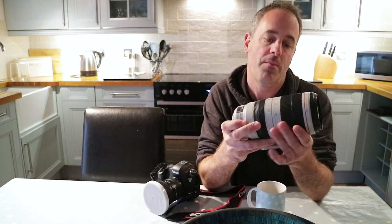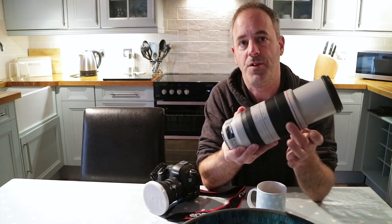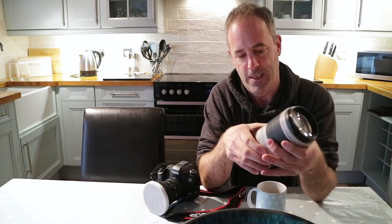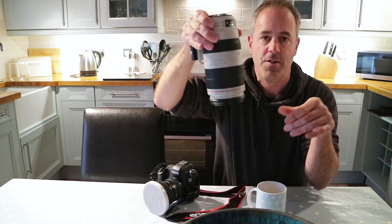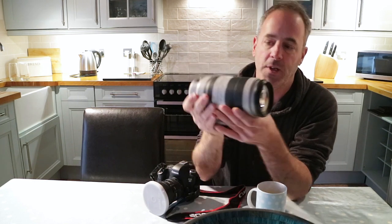Whereas you used to have the push-pull barrel, on this one you've now got a twist barrel so you can zoom into 400 or back to 100. You've also got this collar here which you can use to tighten the action so that the lens doesn't slip — quite handy if you're carrying the lens pointing downwards. Quite a handy little feature.